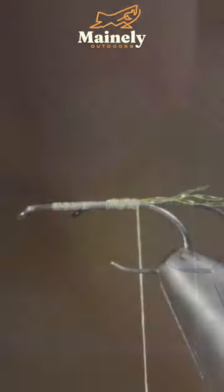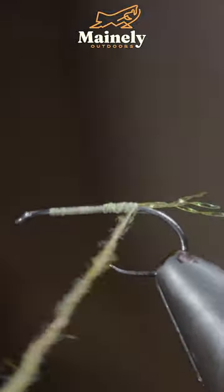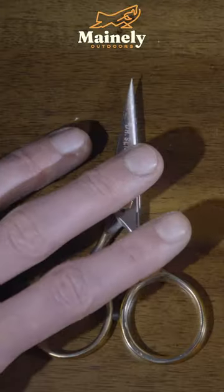We'll then grab some dubbing and some CDC feathers. Blend these together, create a dubbing noodle, and wrap it towards the head of the fly.